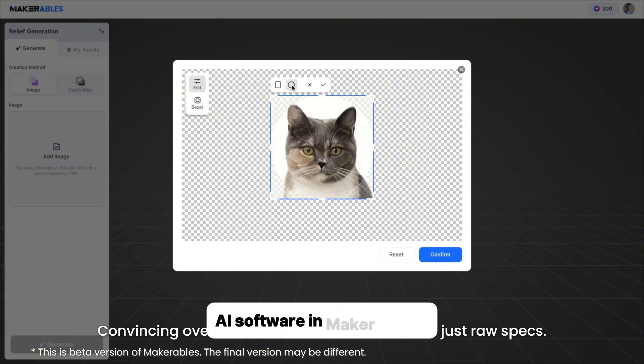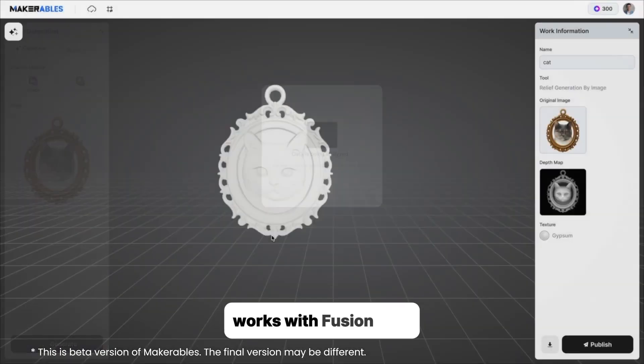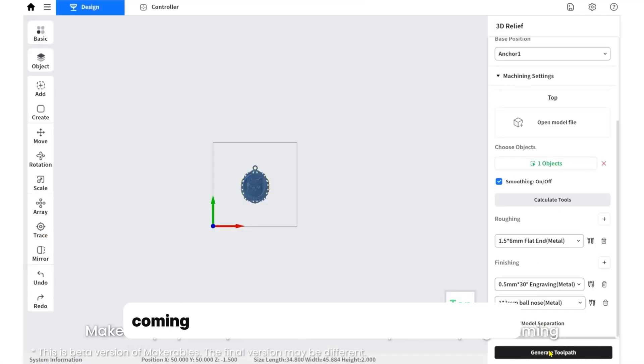AI software in Makara Studio does one-click CAM, even text to 3D reliefs. It works with Fusion 360, there's an optional 5-watt laser for engraving, and a pro upgrade for faster motion coming March 2026.